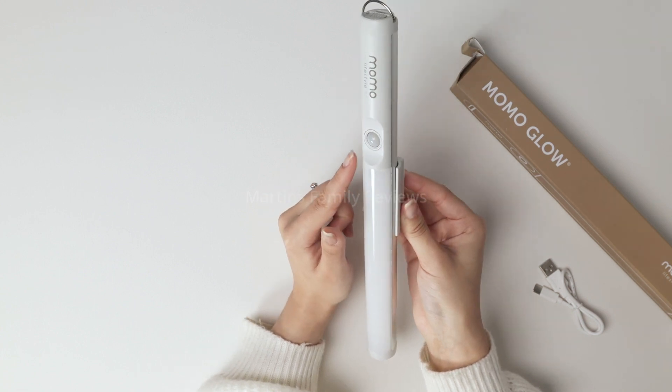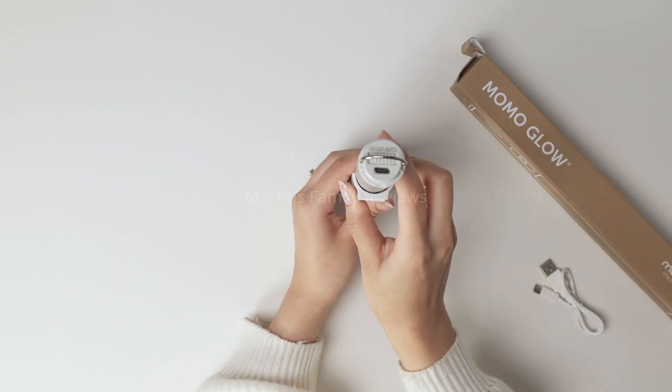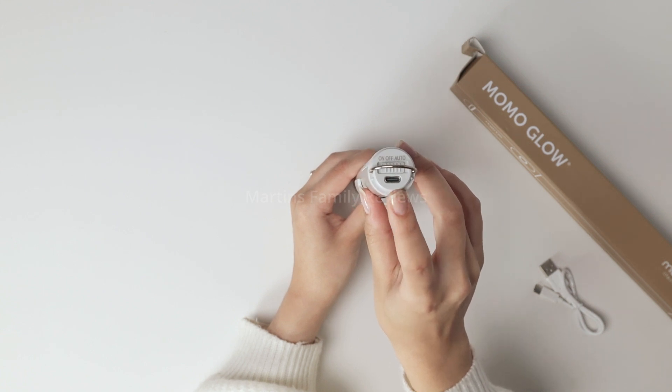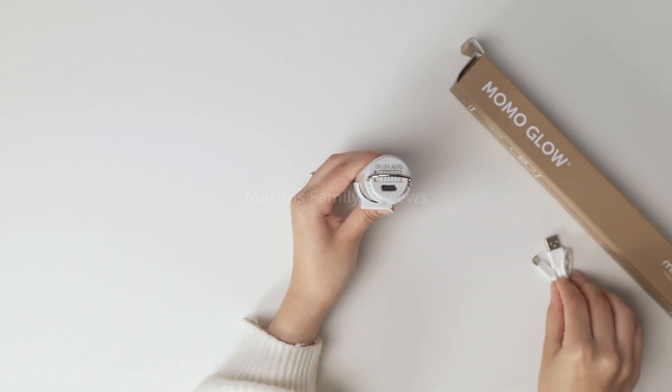Here is the sensor light, which is going to determine if someone is there or not, and when it senses movement, it will turn on. You have the on, off, and auto setting, and you also have the charging port right here, and they even give you a charging cable too — super easy to use.